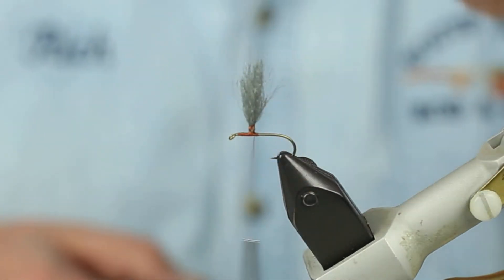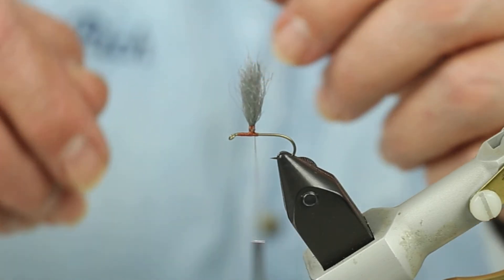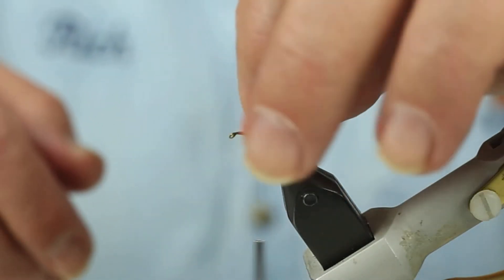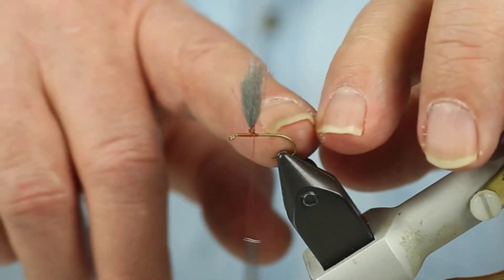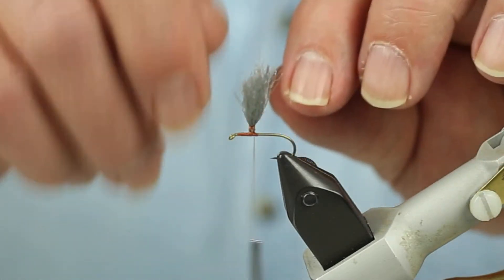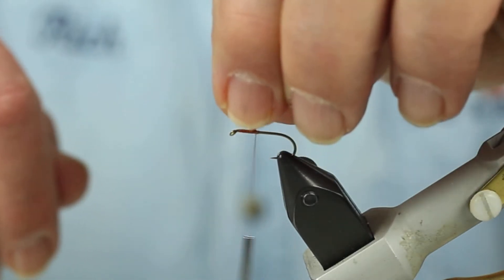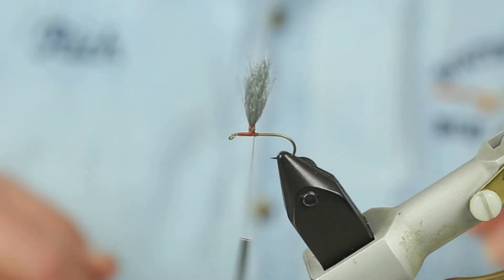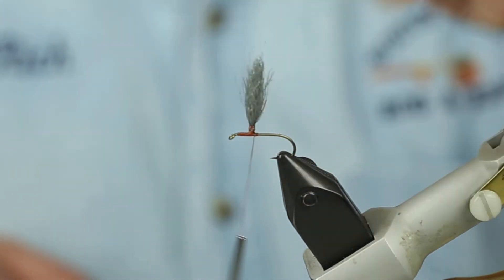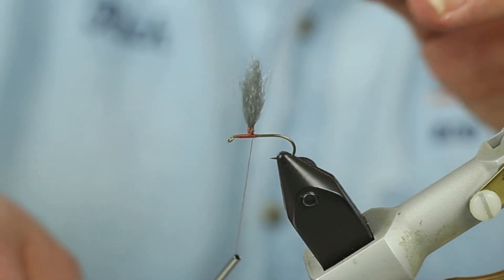The reason I double these fibers is because when I tie this fly onto my leader and fish it, I don't want to pull the wing out. If I tied the wing on with one single strand, every time I tie that fly on I risk pulling the wing out. When I've doubled it, there's no chance of pulling this wing off the fly. There's my wing — I'll trim it down later.